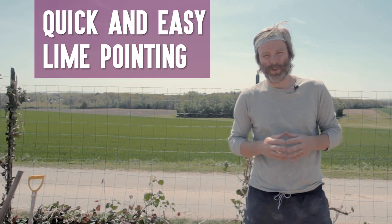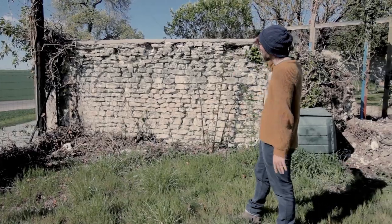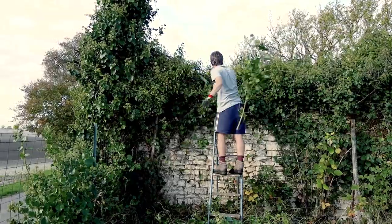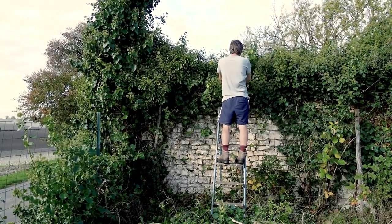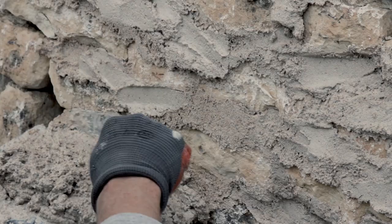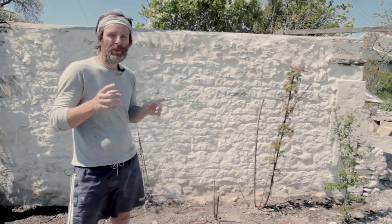This is a quick and easy way to point a wall using lime mortar. I will show you how to transform this crumbling wall that only a few months ago was completely covered in ivy, to the extent you couldn't even see the wall, into this limestone wall that maintains the traditions of how it was built using lime mortar. I'm going to show you how to do it now.